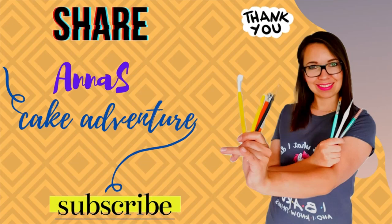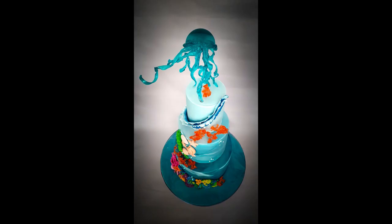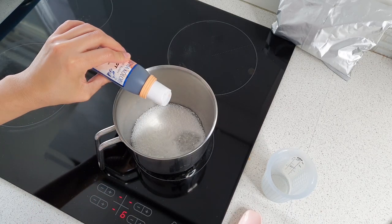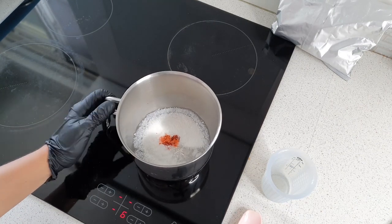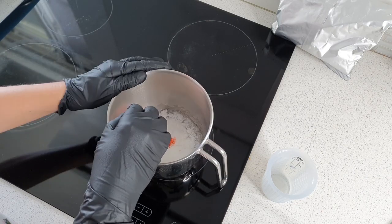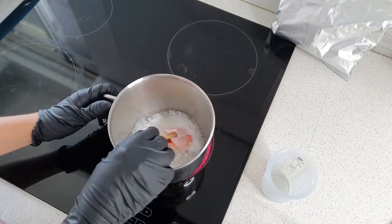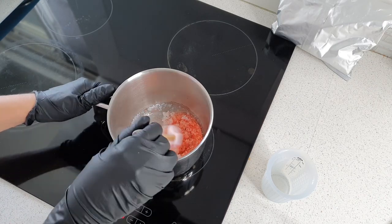Hi everyone, welcome to Anna's Cake Adventure again. Today I will be working on lovely isomold coral. If you haven't seen my previous tutorial where I show you how to make granules of isomold, please click on the link down below in the comment section — you will find the info there on how to melt isomold.